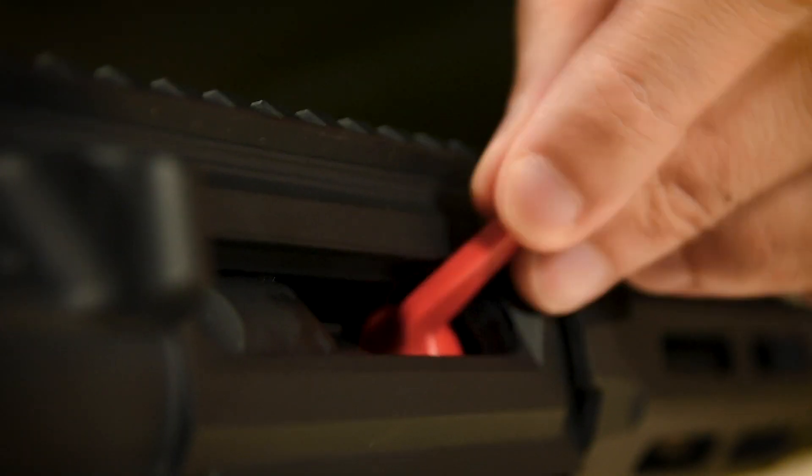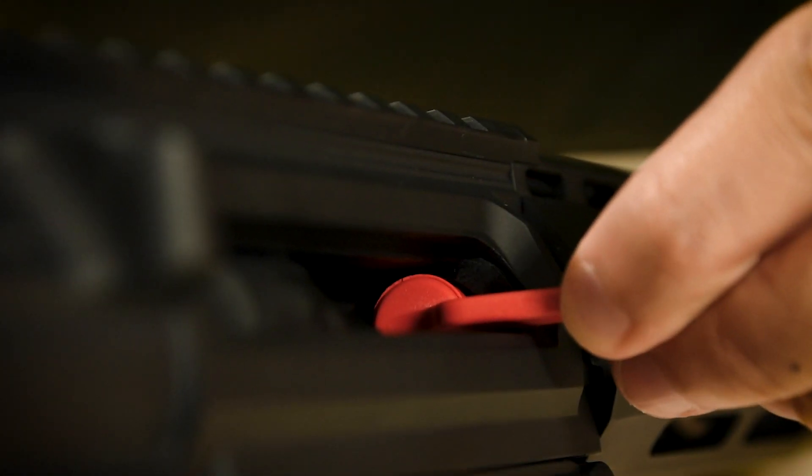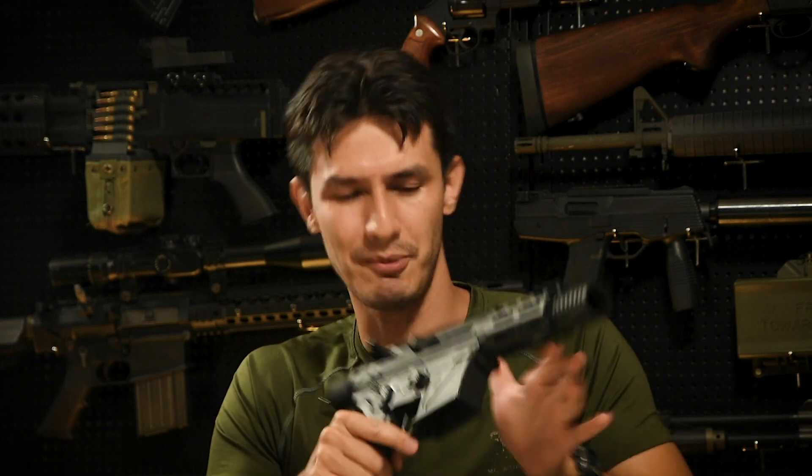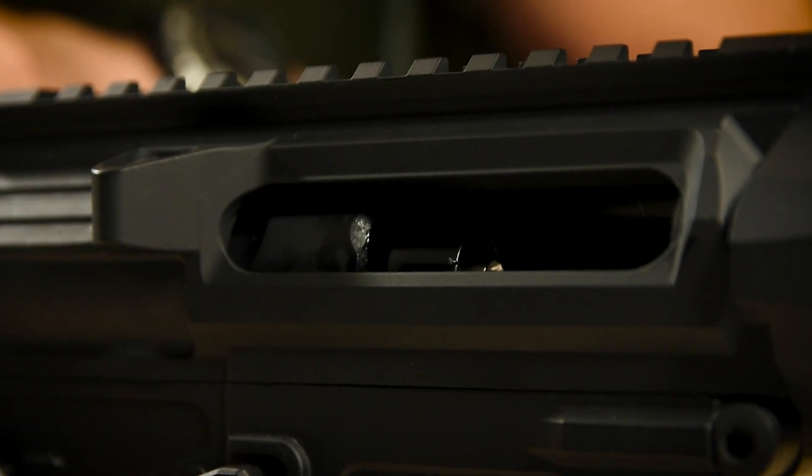Now the hop-up can be adjusted by opening the bolt and using the provided hop-up adjustment tool to adjust the hop. It's a bit finicky at first, but you'll eventually get the hang of it. As for the bolt itself, it's important to note that the bolt travel is somewhat shortened, as you can see here, given the dimensions of the G-Box itself.